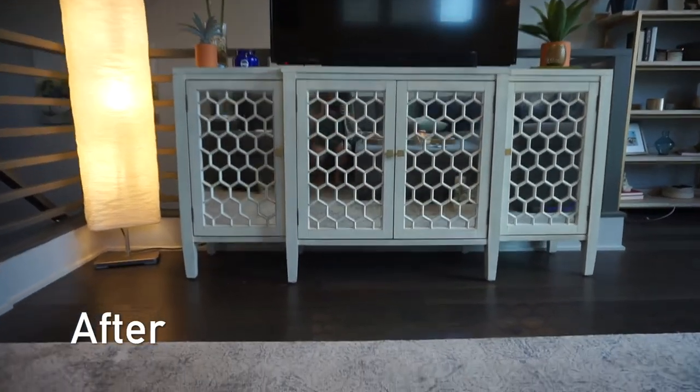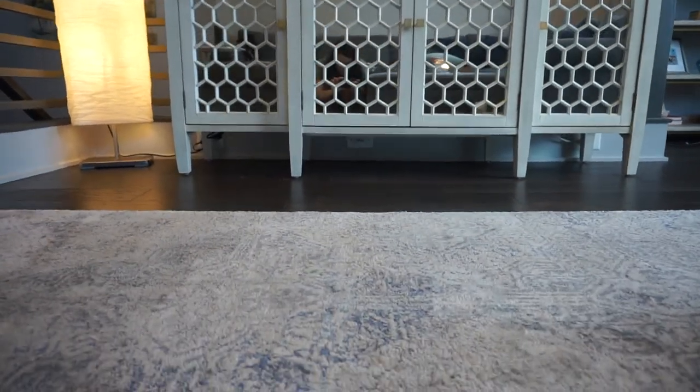Here's our final result. Thanks everybody for watching. Be sure to like this video if you found it helpful, and subscribe to my channel if you want to see more home organizing and DIY videos. Bye!